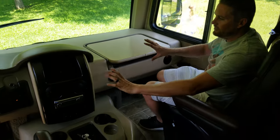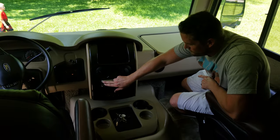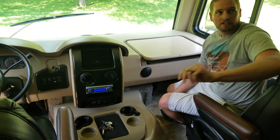Just like a normal vehicle, you've got everything that works up here when the engine is on. When the engine is off, the only thing that'll work back here is the radio. You turn it on again, you just hit that little blue button to turn on the radio. Speakers are up here in the front, and also speakers in the master bedroom.